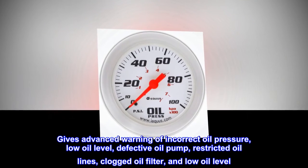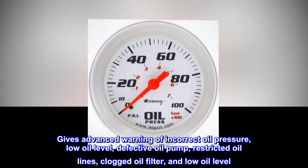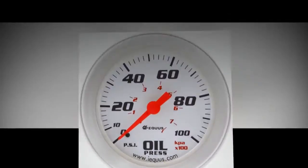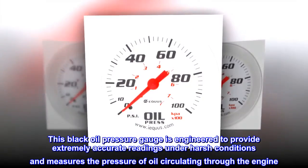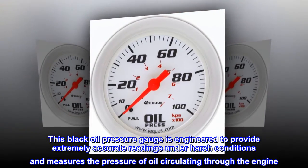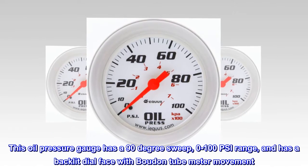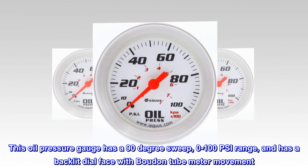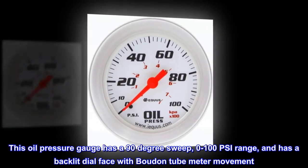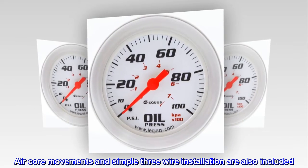Gives advanced warning of incorrect oil pressure, low oil level, defective oil pump, restricted oil lines, and clogged oil filter. This oil pressure gauge is engineered to provide extremely accurate readings under harsh conditions. It features a 90 degree sweep, 0 to 100 psi range, a backlit dial face, Bourdon tube meter movement, air core movement, and simple three wire installation.